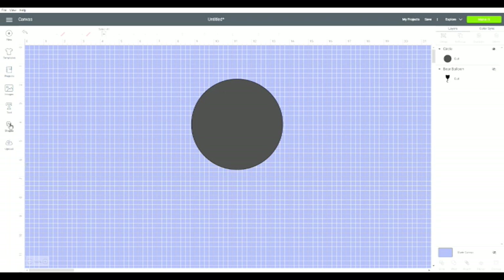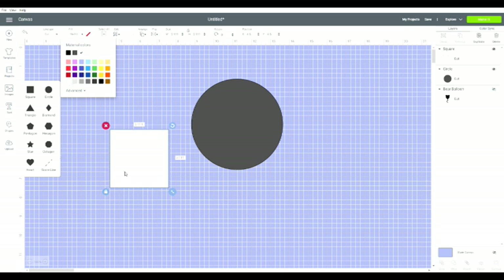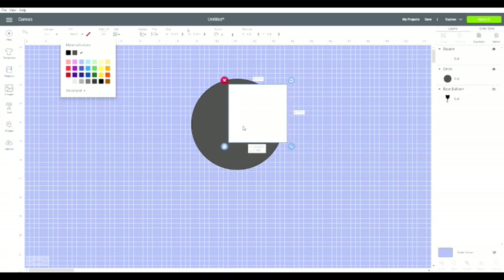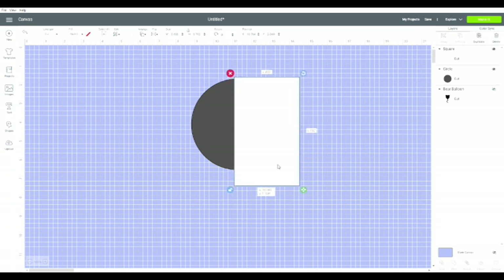So here's my circle, but I want to slice it. I'm going to go back and pick up another shape — this time it'll be a square. I'm going to change the square to white so you can see what I'm doing. Now I'm going to put it over that circle, and it needs to be bigger, but I don't want a bigger square — I just want it longer a little bit, so I unlock it. Now I can move it. That line was my guide for the middle of this circle, so the whole circle is now covered by part of this square.